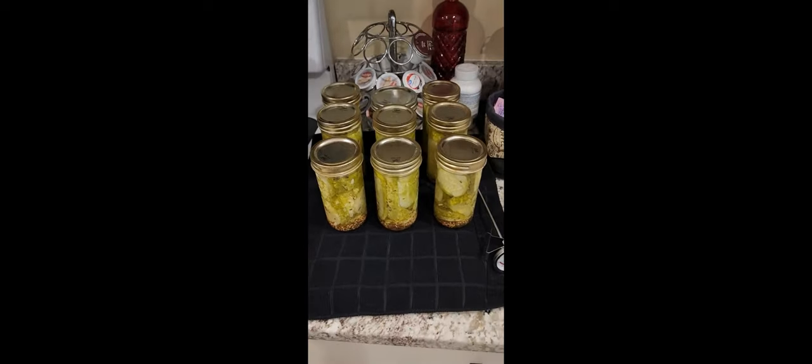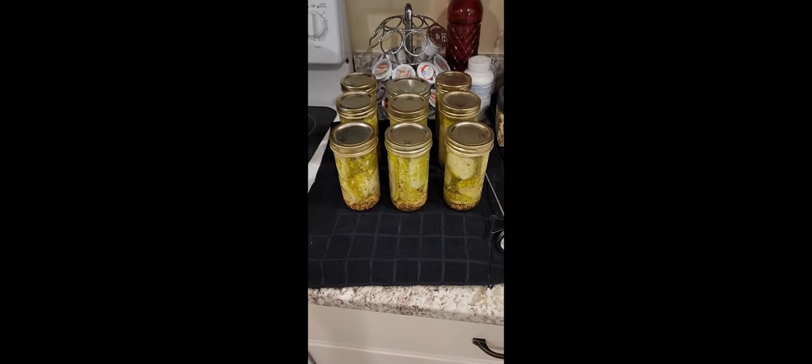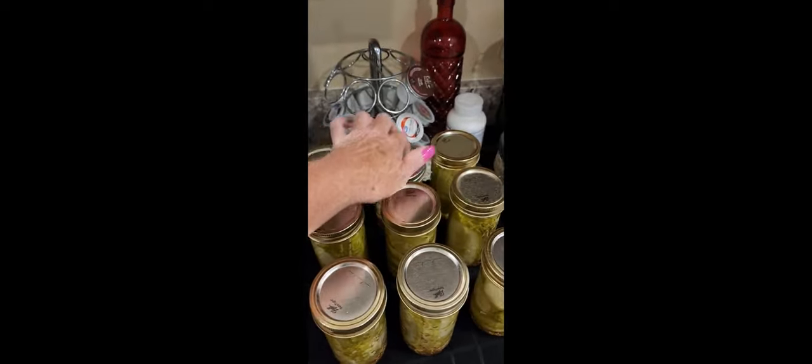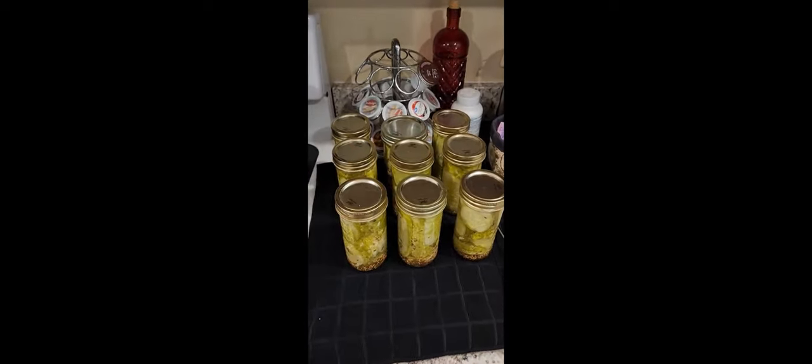Okay friends, third time's a charm. They're all done — they sat for 30 minutes in 180-degree water in my water bath. They all sealed. They'll sit there 12 to 16 hours, and tomorrow I'll take the rings off them and clean up the jars. Then I will put them up on the shelf for two weeks.